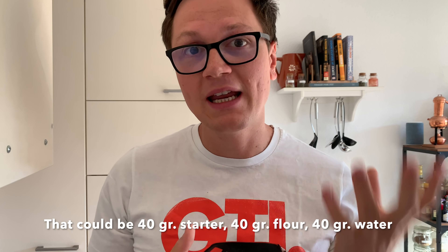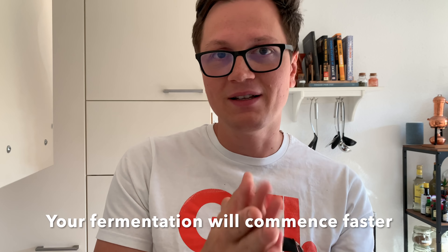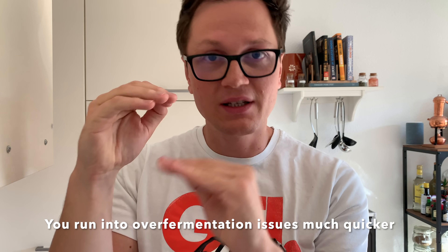I would always recommend adjusting your feeding ratio. The feeding ratio is how much pre-fermented flour you are mixing with new flour and new water. With a one-to-one-to-one ratio, you already have quite a lot of pre-fermented flour in the mix, which means you'll have more acid in your bread. You'll have a slightly more active starter, but at the same time more acid inside your starter. When you mix that sourdough starter into your final dough, you will be starting on a higher level of acid compared to if you had used a different feeding ratio.